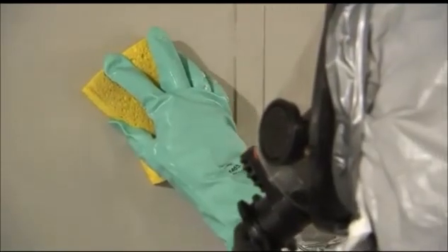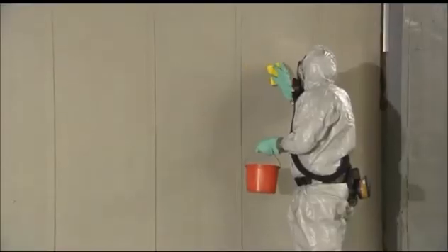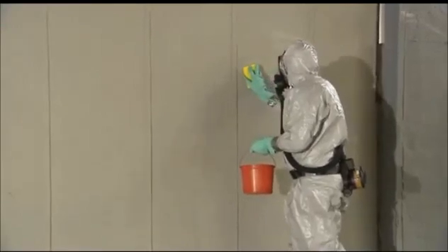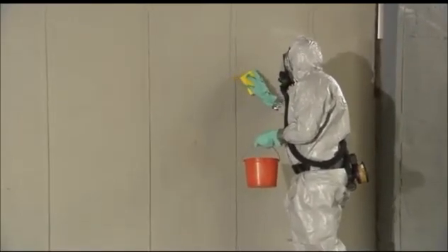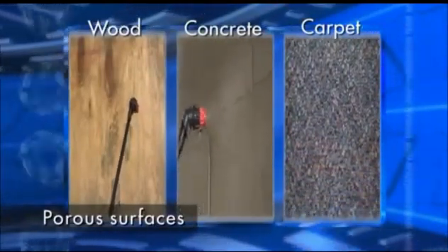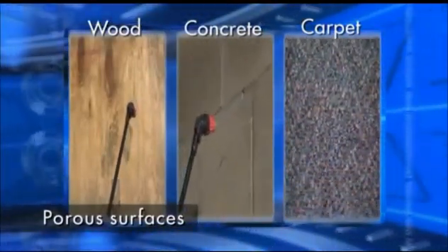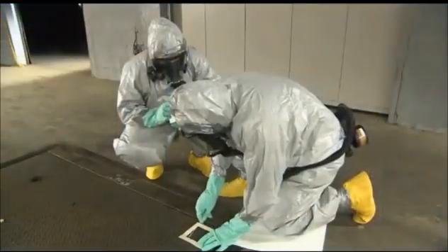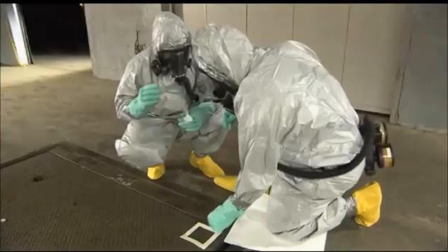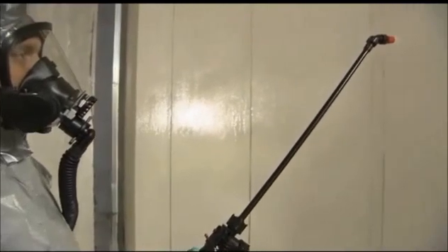If necessary, water can be used to rinse any surface residue. Any residual standing liquid should then be mopped or wiped up. The same treatment can be made on some porous surfaces, such as wood, concrete, and carpet. Depending on the removal action plan, post-treatment sampling may be performed to confirm decontamination effectiveness using one of the approved sampling methods. Retreatment may be required if viable spores are detected during sampling.